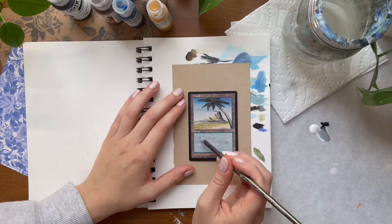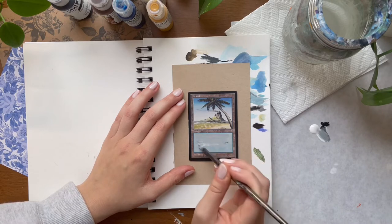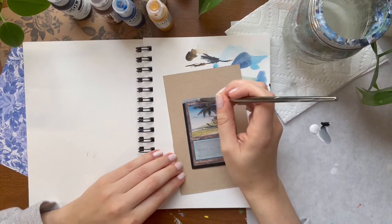I start every card with a base layer of carbon black and titanium white. I add a little bit more white with each layer. This helps not only the paint stick to the card but also with color matching.